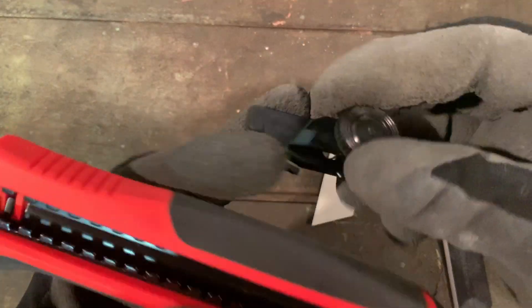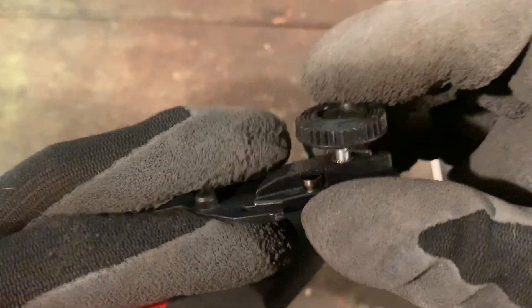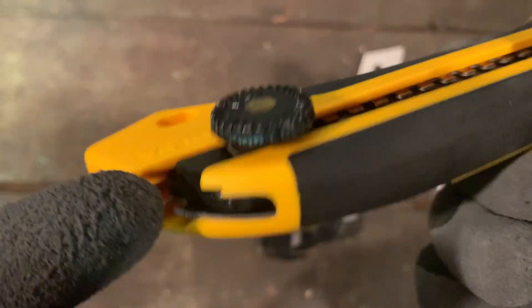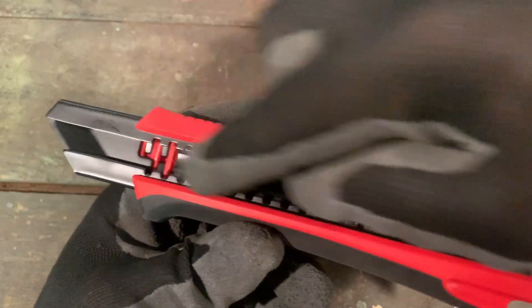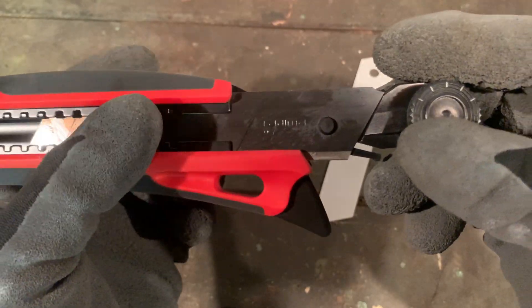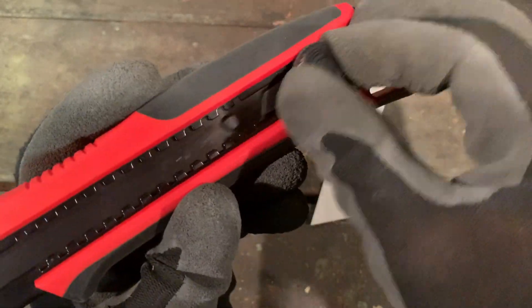Putting this back in is very easy and fast. Unscrew this, pull it out — there's a little metal spring that holds the blade in, just like the Olfa. But the screw doesn't go all the way through like the Olfa does. You can see the screw goes all the way through on the Olfa, so that's a little better construction there.